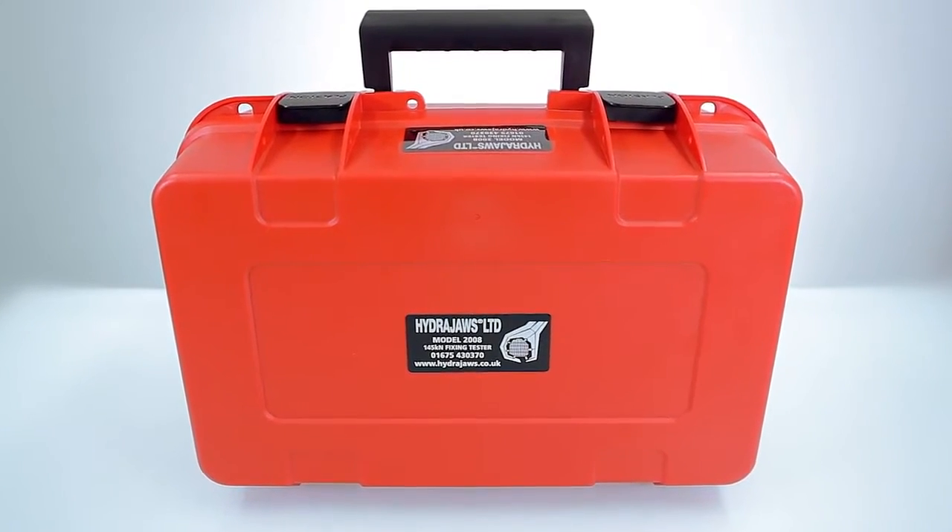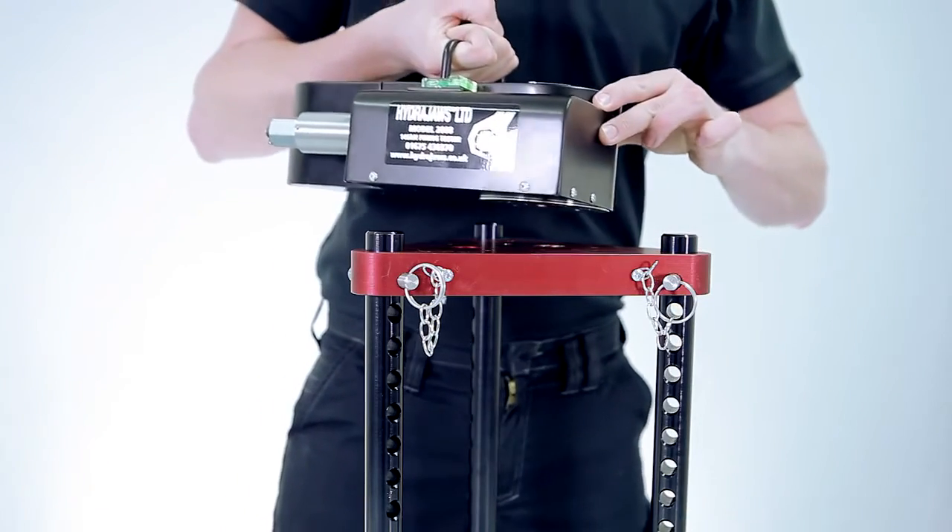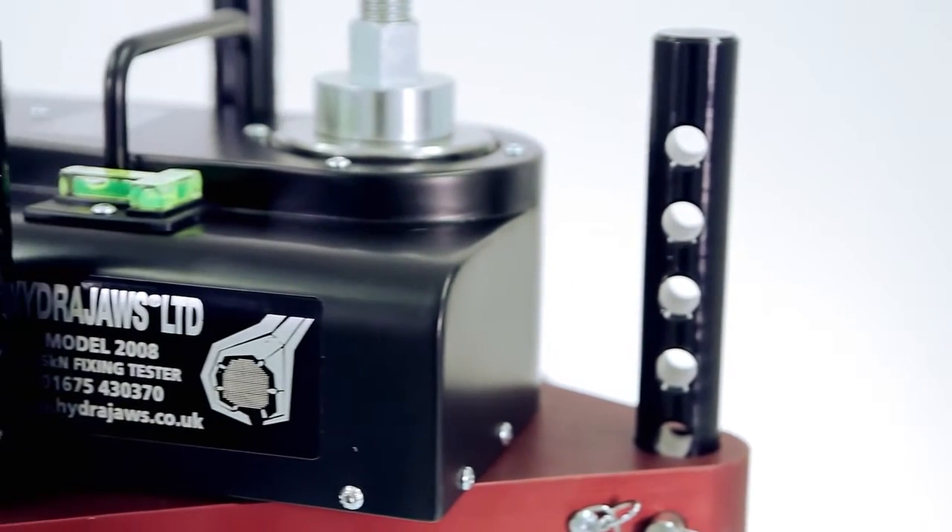Supplied in a robust carry case with grab handle, the triangular shaped bridge plate is deliberately offset to offer two different close-to-edge testing distances in relationship to the fixing under test.